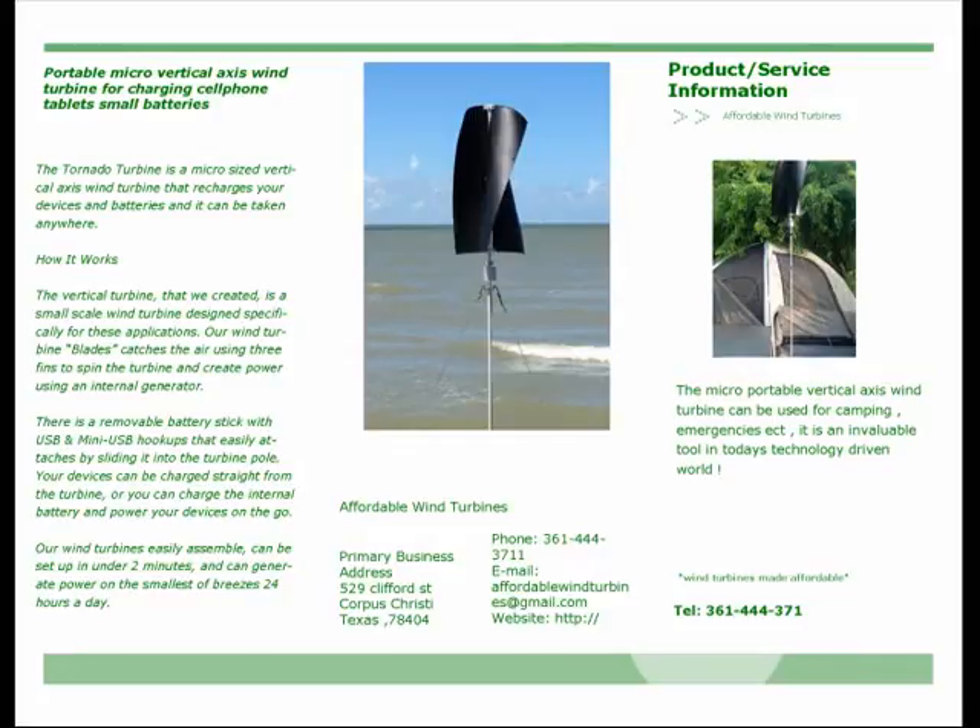Our wind turbines easily assemble, can be set up in under two minutes, and can generate power on the smallest of breezes 24 hours a day.